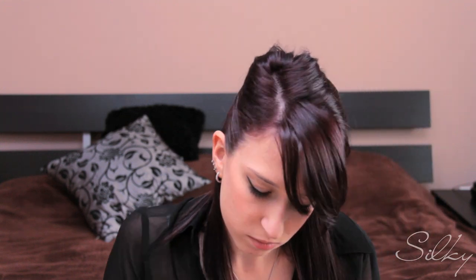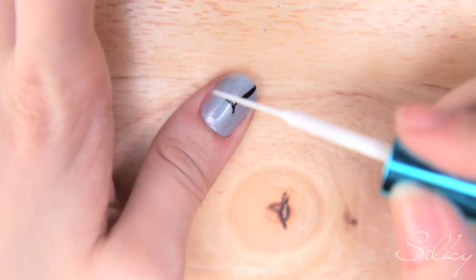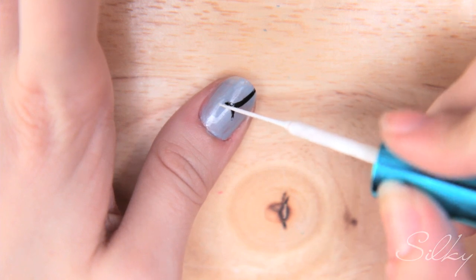Now take the white nail striper for the seeds. You're going to tap — not flick — just tap the tip of the brush on your nail to make the little seeds, because they're long and thin. Use the very end of the striper and start dabbing around the arch like this.